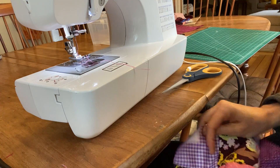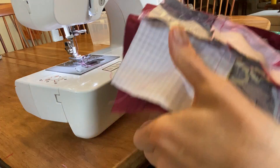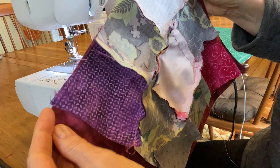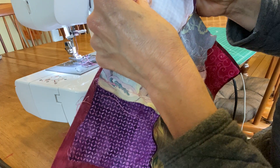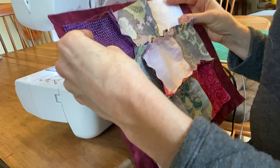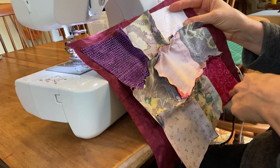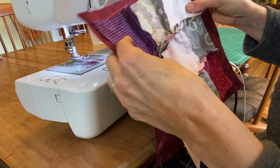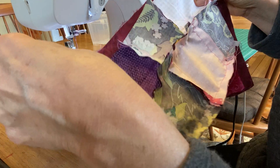The last step is sewing the back to the front. The back will be bigger than the front because of all those seams. You can leave the smaller piece centered inside the other one. You're going to pick one side you're not going to sew — I'll start at the top left corner, sew down, across, and up, but not across the top, because that's where we'll put the stuffing in later. Remember, the wrong sides are always facing out.